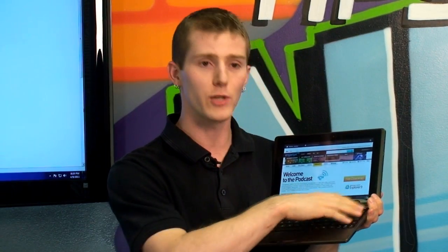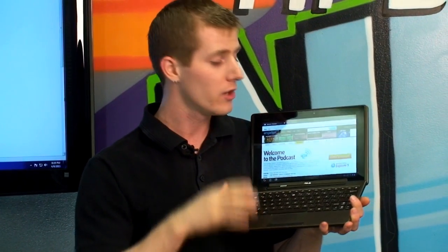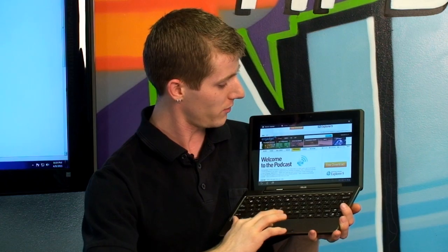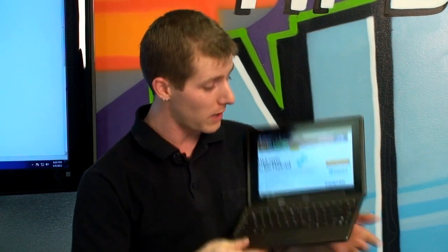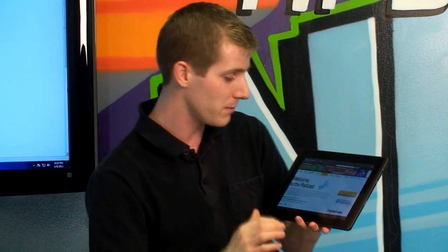So if you're using your tablet and you've got your keyboard pack in your backpack, for example, and you run out of battery — boom — you click it in and now you've got battery life for another few more hours while you're out on the go. It actually disconnects that easily, that quickly, and now all of a sudden it's a dedicated tablet again.